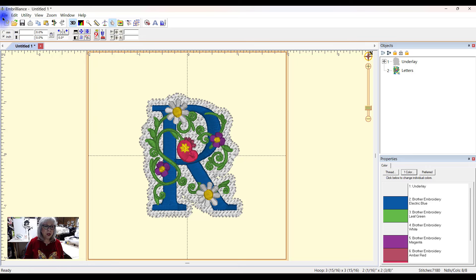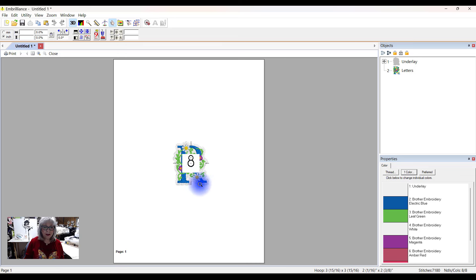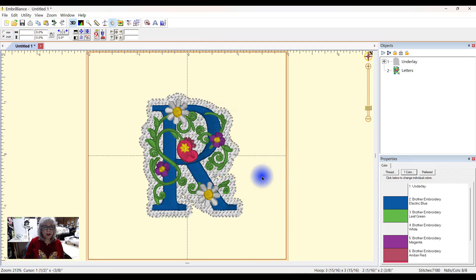So now if we go to File, Print Preview — look at that. He's already on there right away, ready for me. So I'm going to go ahead and say Print and OK, and it's printing, and then I'll meet you back here shortly.